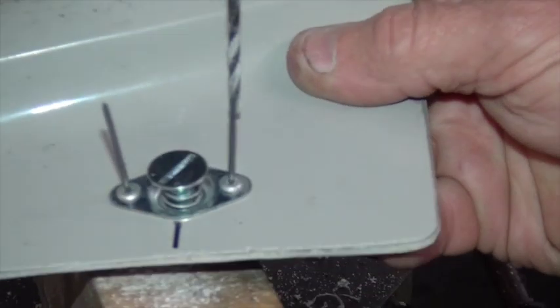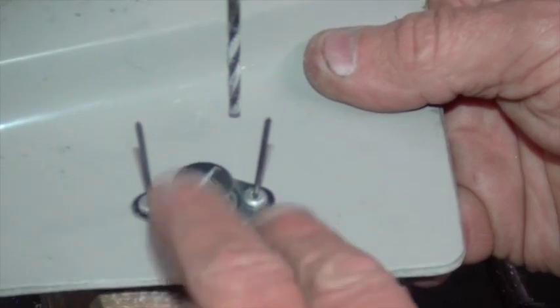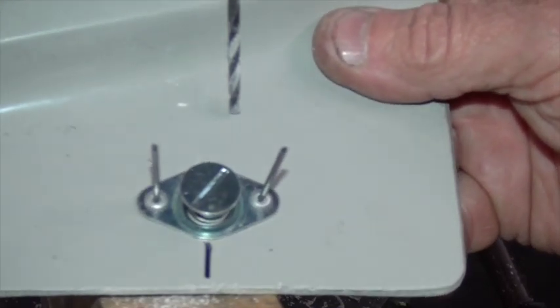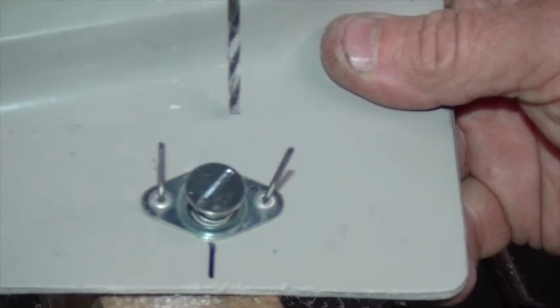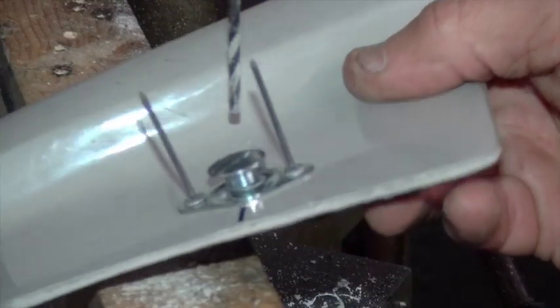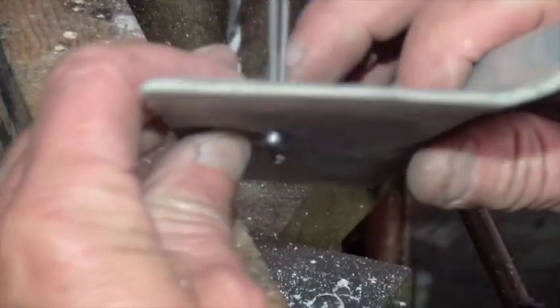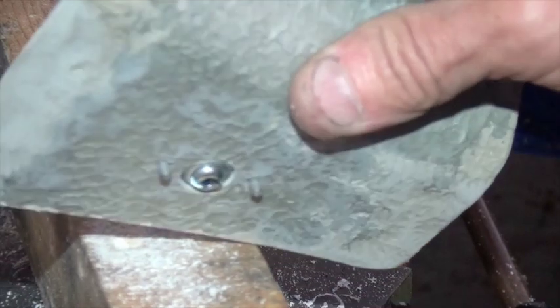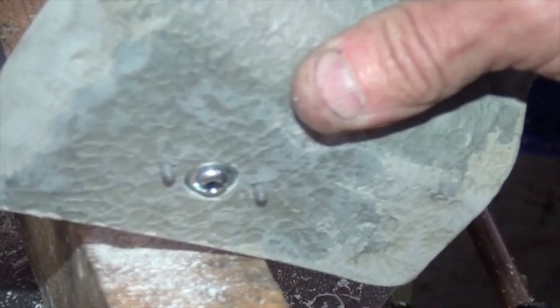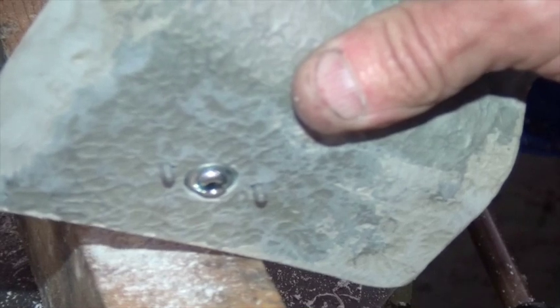We've got our three holes drilled — the two holes for our two rivets. I've just placed regular aluminium dome rivets in there; I've used 3mm rivets here, you could use 3mm or one eighth. Where the rivets are poking through on the back, we just need to countersink the back — I'll show you why.